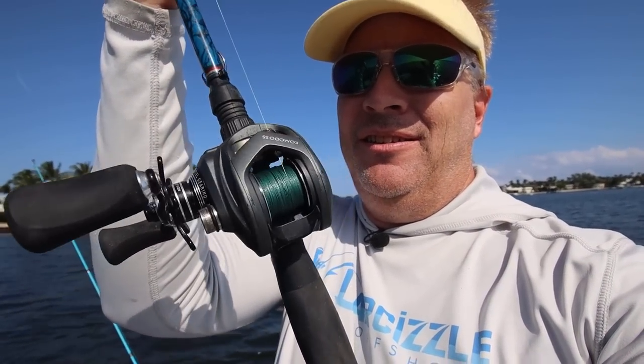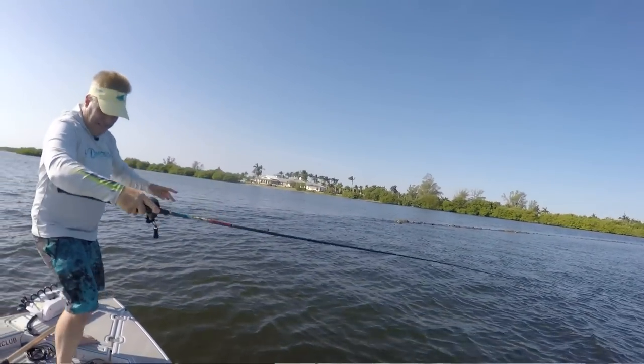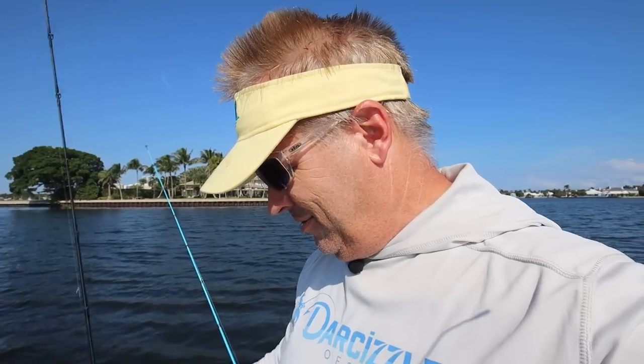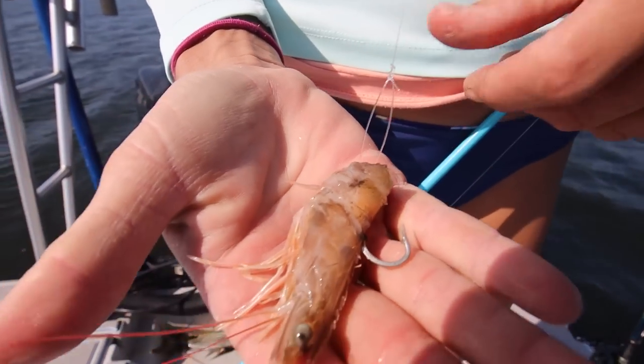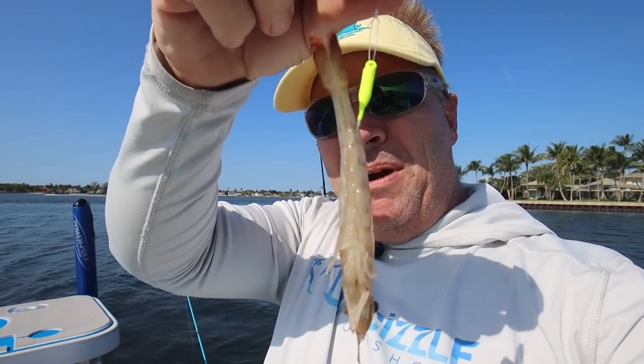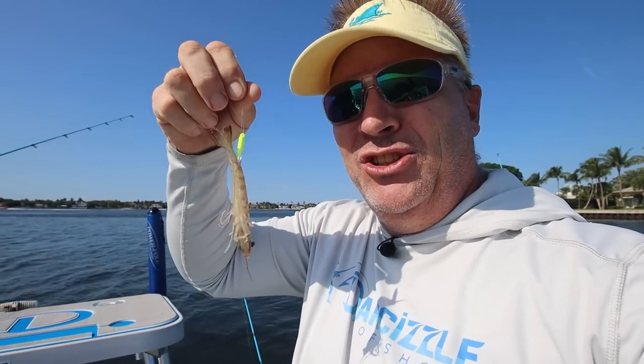I like baitcasters inshore as well. Today I've been using a Komodo from Okuma — Darcy is sponsored by Okuma of course. It's on a custom rod from Peter Barrett. If you're out there catching sharks or anything like that, Peter Barrett is the man for custom rods. I use an FG knot on my braid. Darcy cuts the shrimp in half and uses a tiny piece, while I use a full shrimp on there just to do something different — but she catches way more fish on the little shrimp.